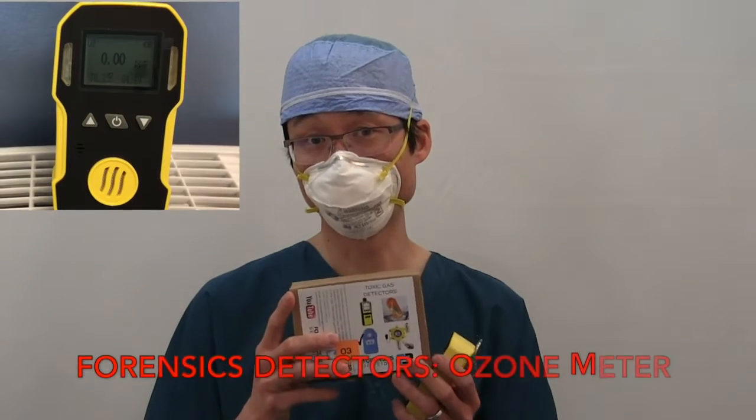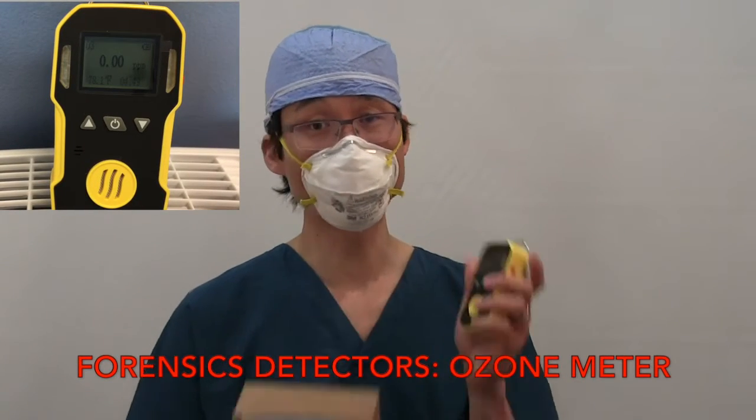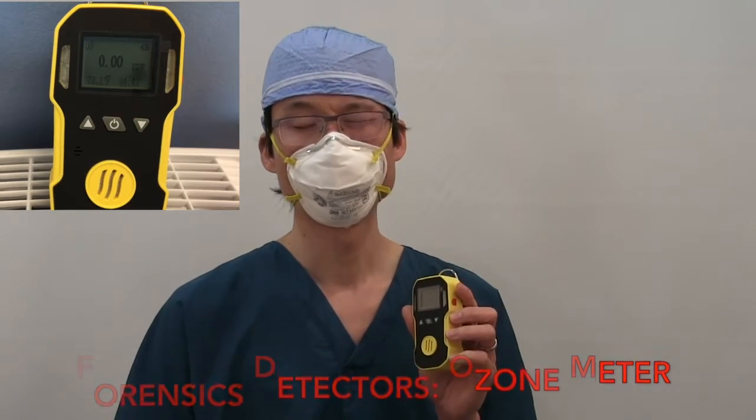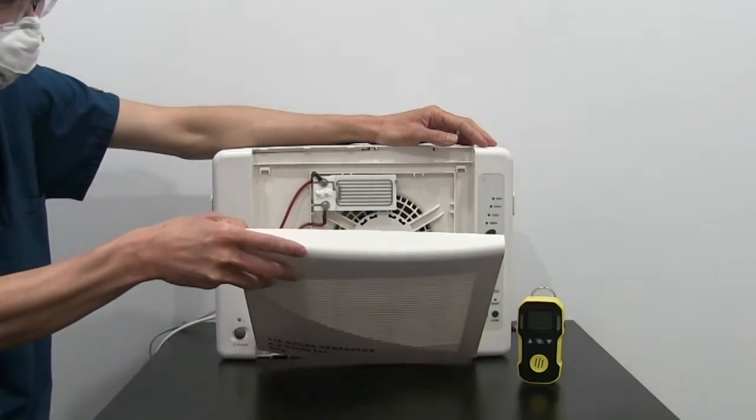To measure the ozone, we purchased a Forensics Detectors ozone meter. To prove that this ozone meter works, I borrowed an ozone generator from a friend, and here's a video.